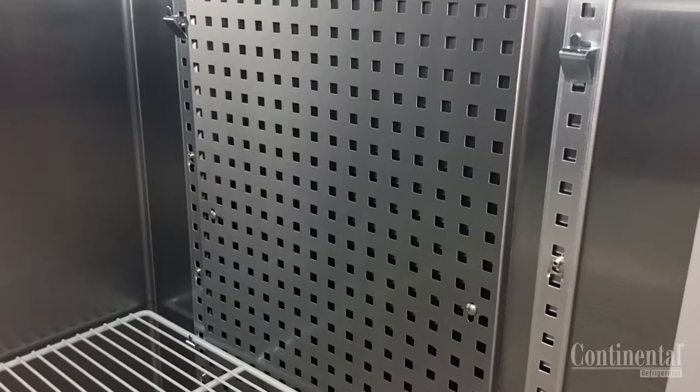For all top mount plug box refrigeration systems, you will have a top baffle and side air ducts for even air flow.